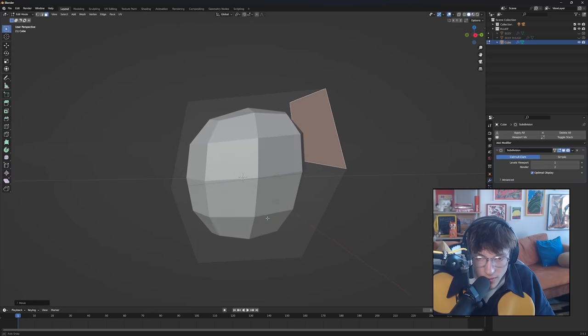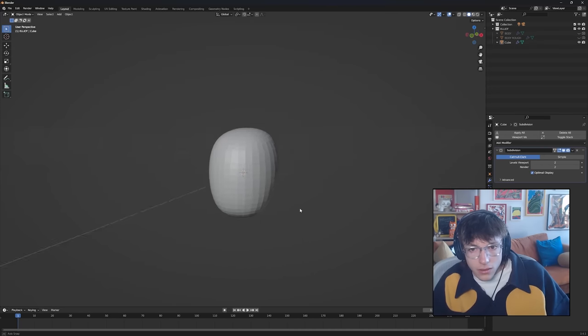I forgot to save the file. I forgot to save the file. So I started designing the model in Blender, the open source 3D program that I definitely intended to start modeling with. You guys loved my first month progress video, so I'm sure you all can't wait to see what I've been up to in the last five months. Let me show you how many times I've opened Blender since then.